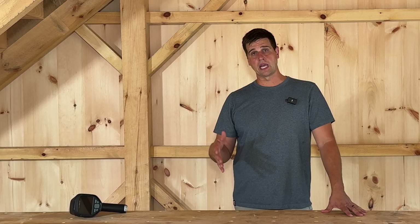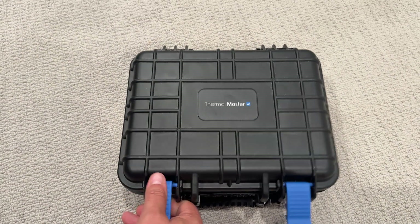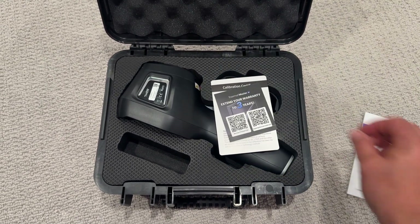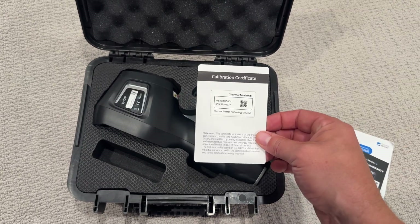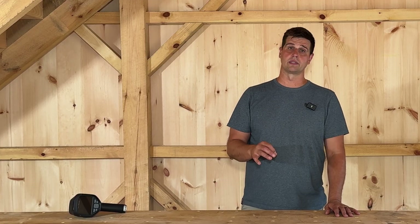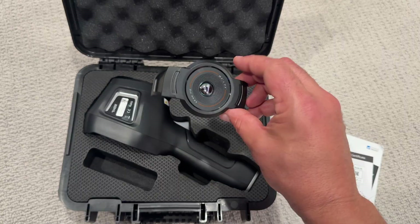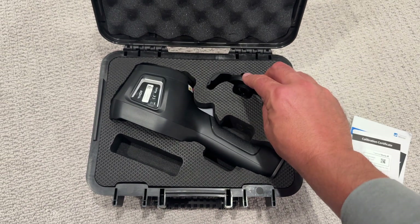Let's start with the box and case and what's included. The Thor arrives in a rugged hard shell protective case meant to protect the tool throughout its life. Inside the case you'll find the Thor thermal camera itself, an instruction manual, warranty card, calibration certificate, a standard USB cable for charging — and more importantly for PC connectivity. And depending on the version, a clip-on macro lens. This macro lens is one of the items that sets the more expensive 001 version apart from the 002. The case is foam lined with custom cutouts, ensuring each component is well protected.